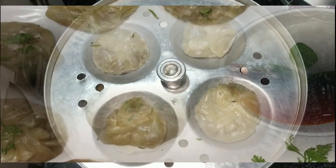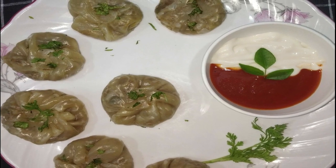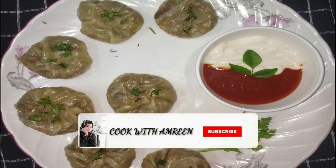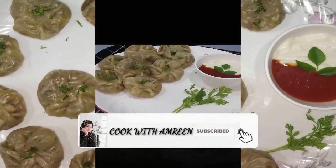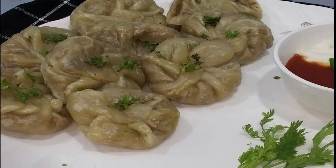Look how transparent they are after steaming. We will serve them now. Let's take our momos ready for serving. If you like this video, please like it. If you haven't subscribed to my channel, please press the bell icon. We will see you in the next video. Until next time, Allah Hafiz.